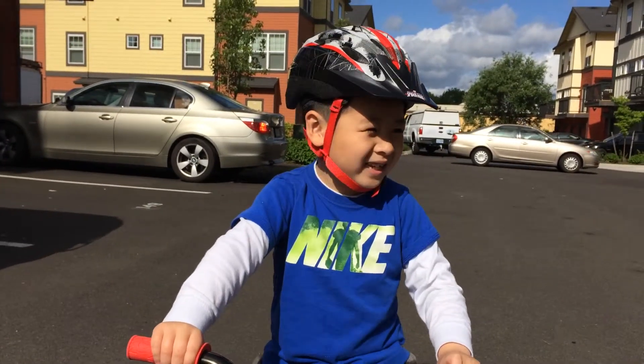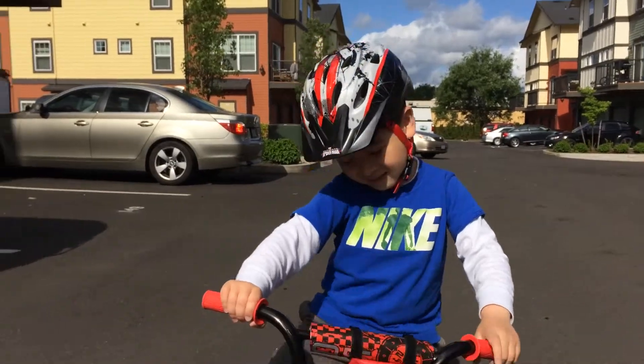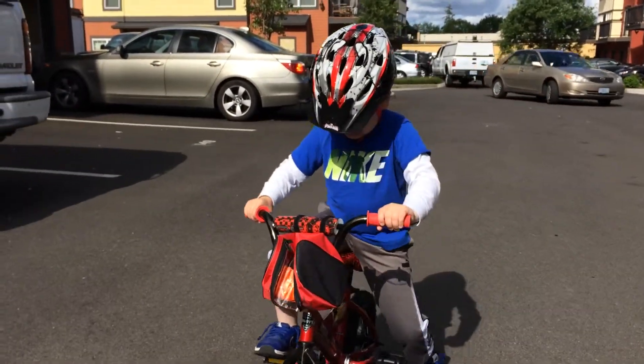This is the final step. Boost the bicycle like this.